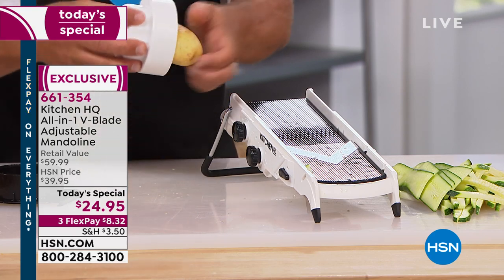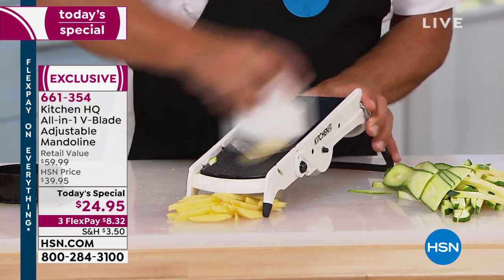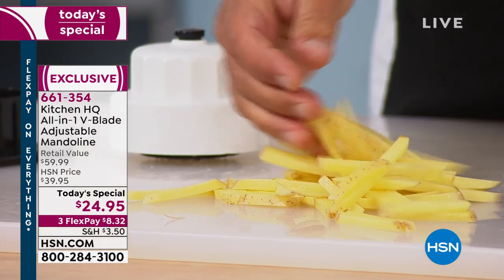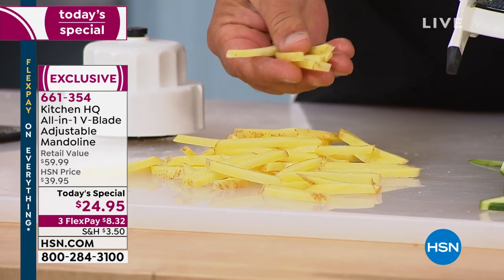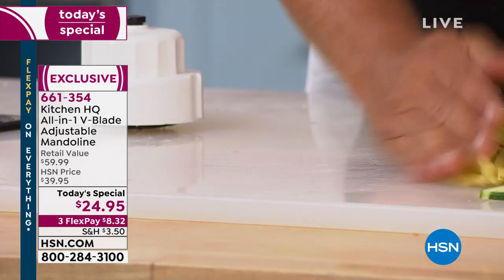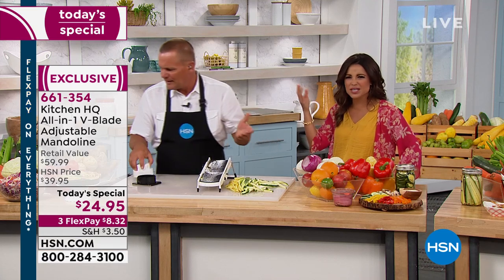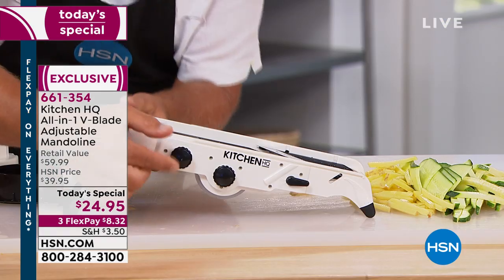With the safety holder you can make french fries by the mounds, by the pounds. You can do this with apples, zucchini, cucumbers. How long would that take to do by hand with a knife? Or you're spending more for the convenience of buying a bag of frozen fries that cost more and don't taste as good.